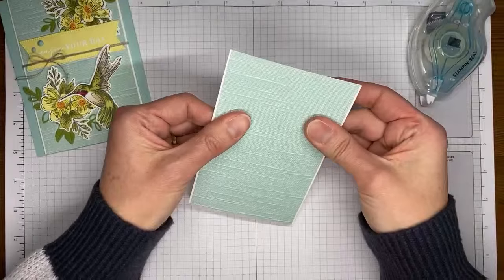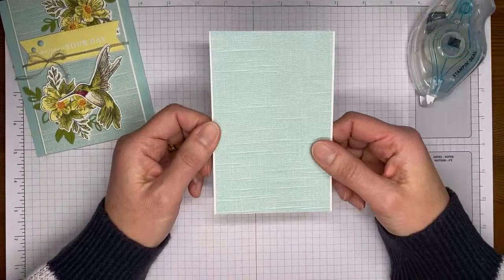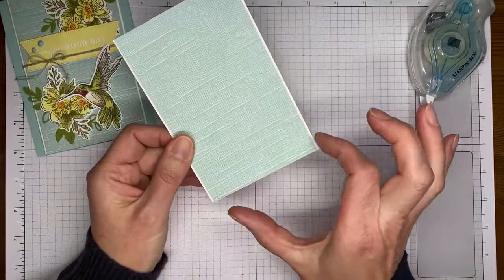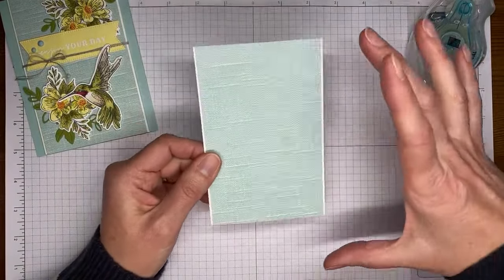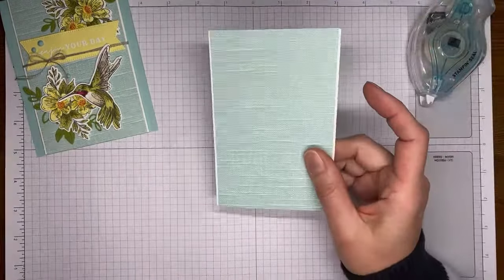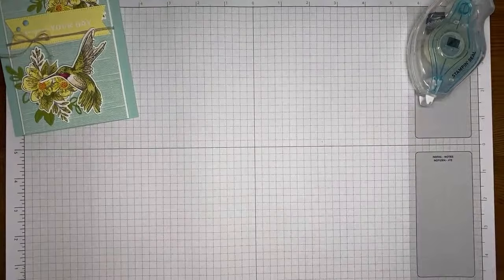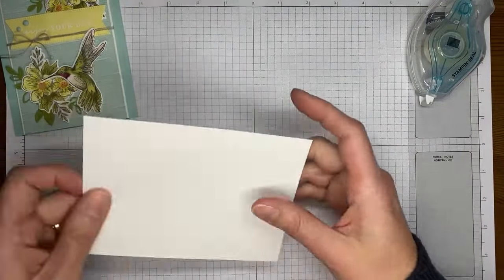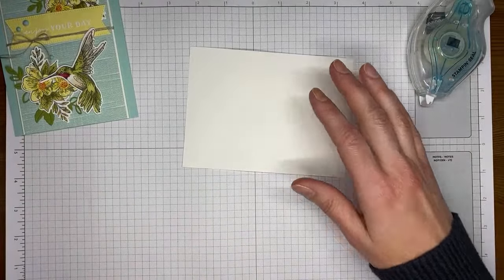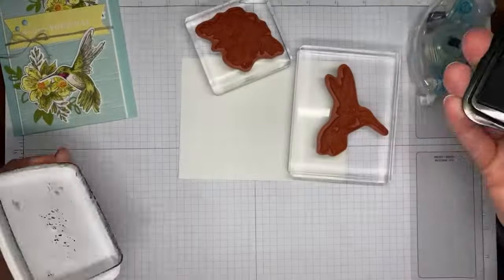I'm adhering a piece of the designer series paper to a piece of Basic White cardstock. The Basic White cardstock measures about 3 and 5/8 inches wide and the designer series paper is about 3.5 inches wide, cut to card front size — 5.5 inches across the top. I'm not going to put that on the card front just yet because I'm going to wrap twine around it towards the end. Now I'm going to do a little stamping — I'm going to stamp my little hummingbird and the little flowers, which are from the Thoughtful Expressions stamp set.